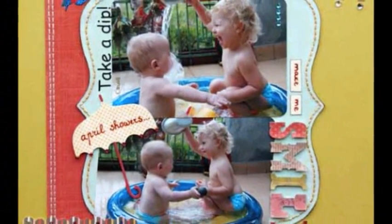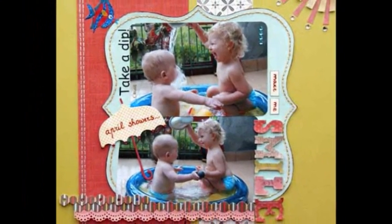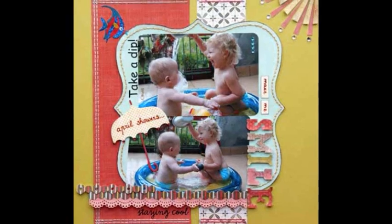And playing in the bathtub is a favorite activity for most kids. The April Showers article shares these funny childhood memories.